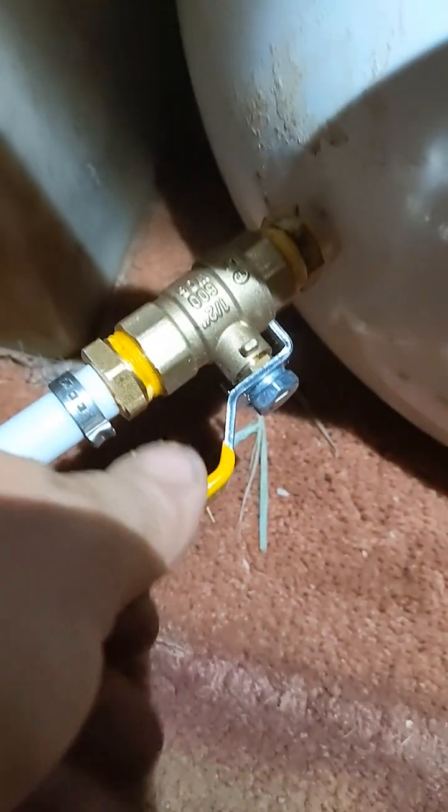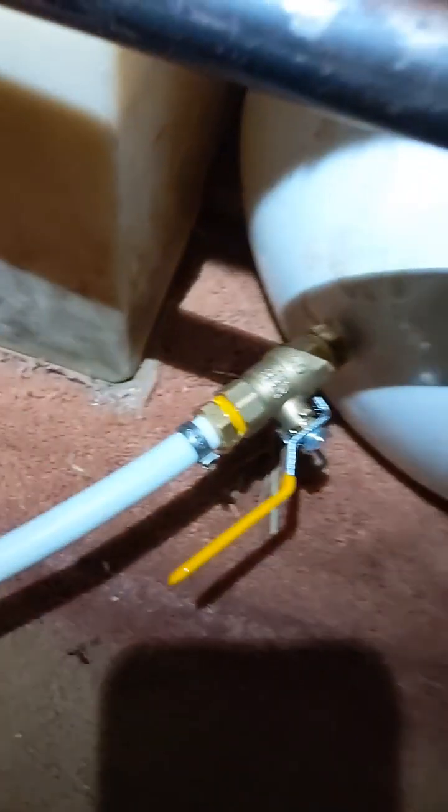When you want to do maintenance on the system, just shut this off and that'll keep your pressure in there and your water, and you can drain the system or do whatever you need to do. Then when you're done you turn it back on, and what this does is it stops the pump from constantly oscillating.